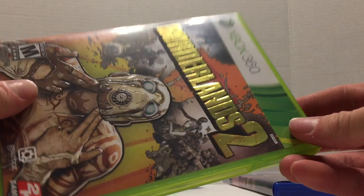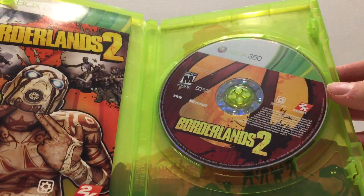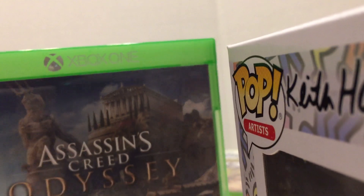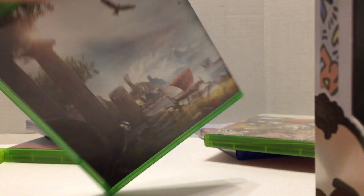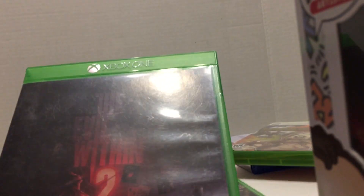Borderlands 2 has a pretty neat landscape — it has a Handsome Jack outline on it, but it doesn't really capture the essence of the game well. I really like Assassin's Creed Odyssey; it changes Alexios for Cassandra. I never liked how the Xbox One disc cases said 'Xbox One' on the top, but it makes sense now because you have a nice clean image on the front. It still has the name on the side so when it's on your shelf you can still tell what it is. The Evil Within 2 is really dark, kind of hard to see, and I don't like how the side and the back is just black.